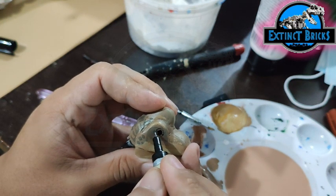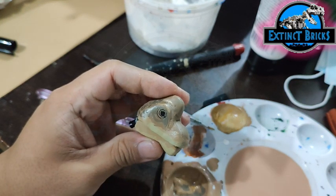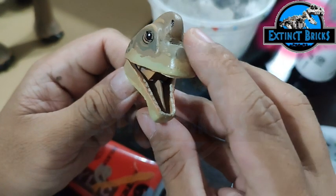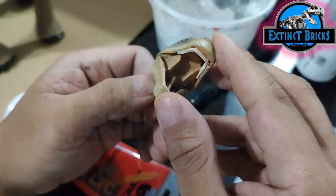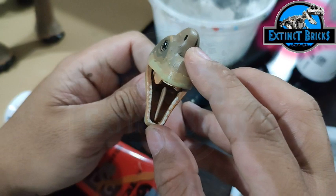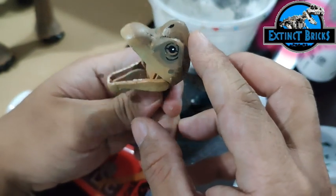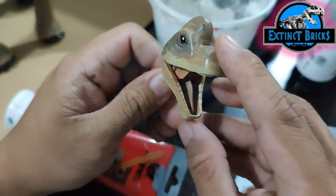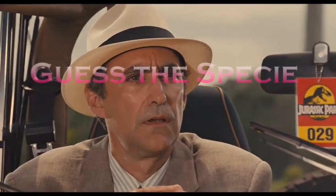We're going to skip to the end product of our Brachiosaurus now — that's it for the making of the video. I hope you guys enjoyed this and learned something from it. Now let's move on to the announcements of the Guess PC Contest winners, and we have 10 lucky picks.